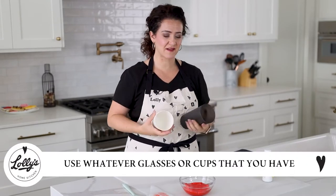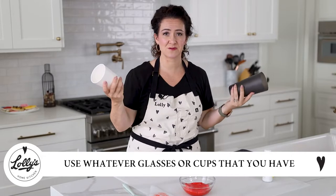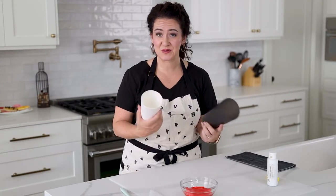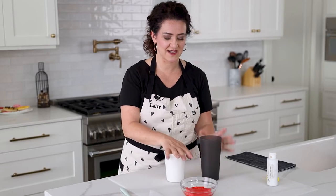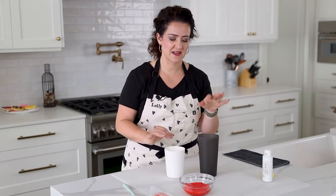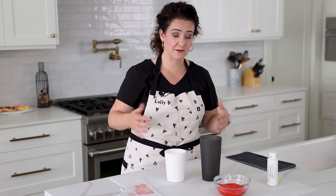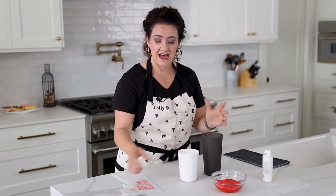These are my trusty icing cups — I keep them in my cookie kitchen. It's just a basic plastic cup; you can use whatever glasses or cups you have. I have a short one for my smaller icing bags and a regular size one for my regular icing bags. If you only have one size, that's totally fine.